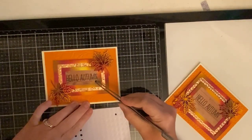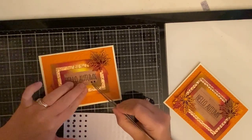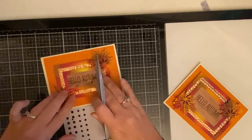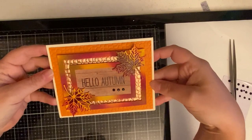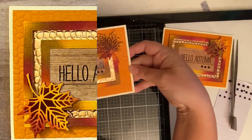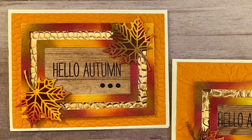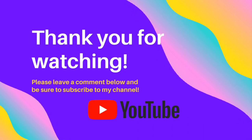For the finishing touches I'm adding three black rhinestones to each of the cards. And that finishes up my cards for today! I hope you've enjoyed watching this video and that you like this design. I'd really like to try this design on some other cards — maybe some Halloween cards or Christmas cards — I really like the floating frame idea. Let me know what you think!